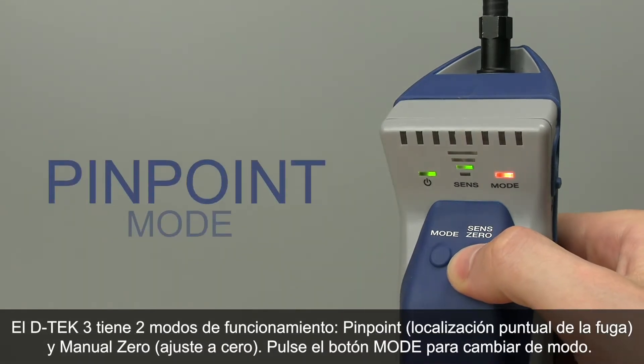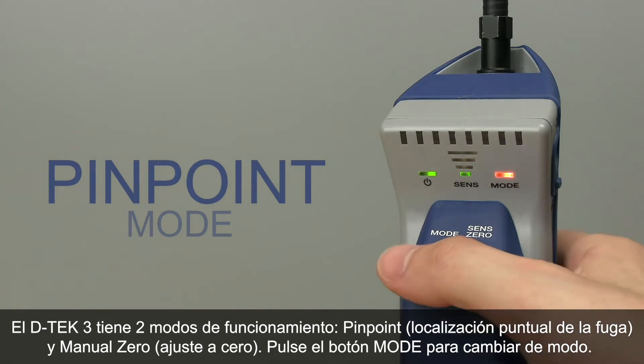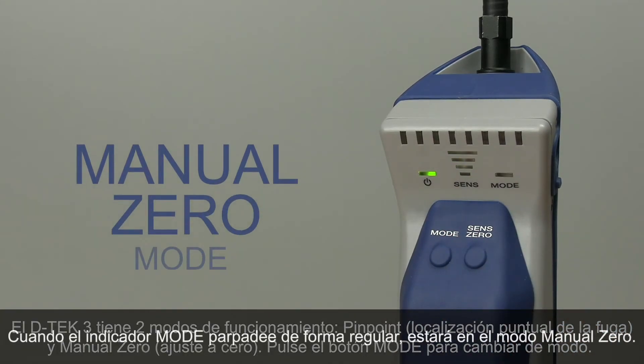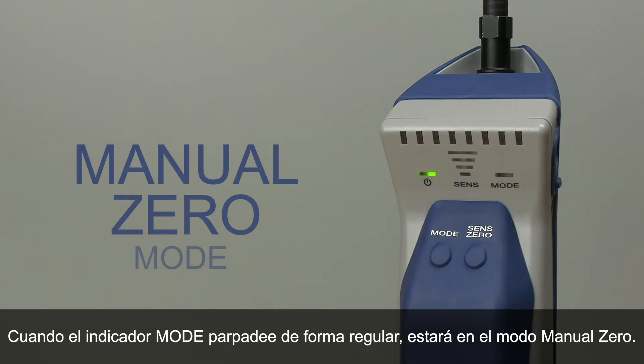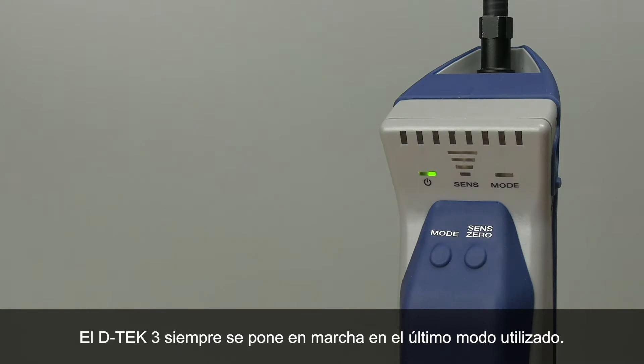DTEK3 has two operating modes: Pinpoint and Manual Zero. Press the mode button to toggle between modes. You'll know you're in Manual Zero mode when the mode indicator flashes steadily. DTEK3 always starts up in the last mode that was used.